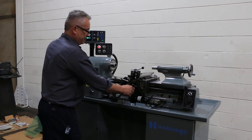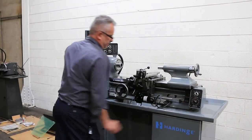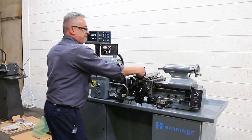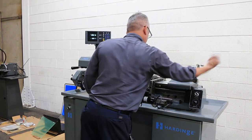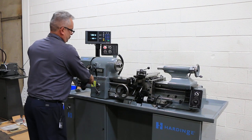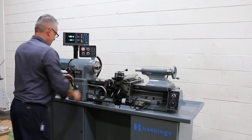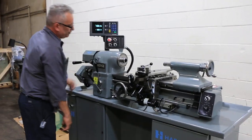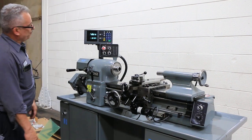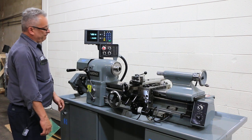We'll also show you the variable speed. There you go — that's the cam when you're threading. That's the compound, tailstock, inch and metric. We're going to thread. We're in the low and we are threading, and that's the other direction.